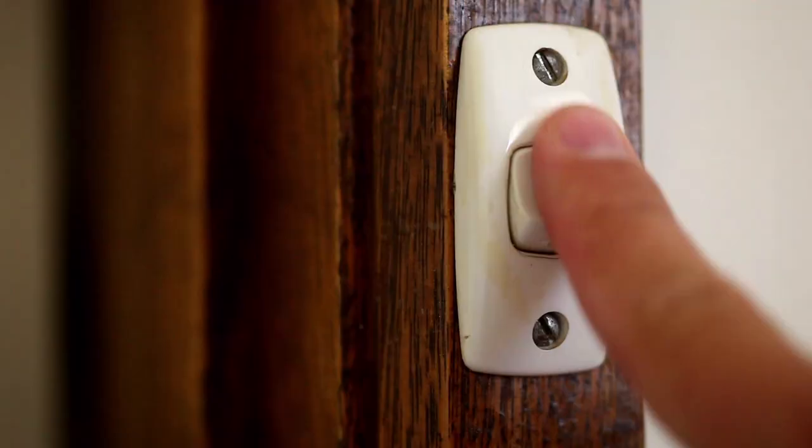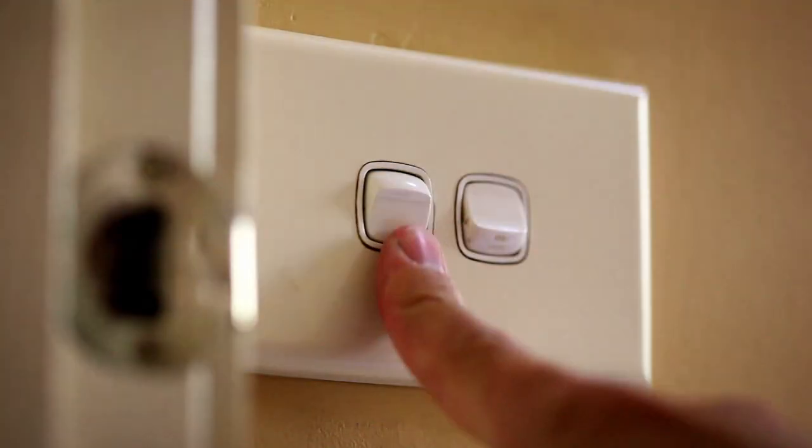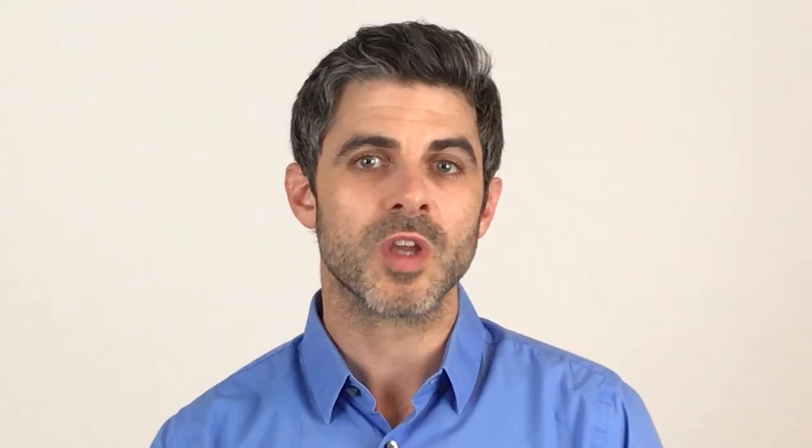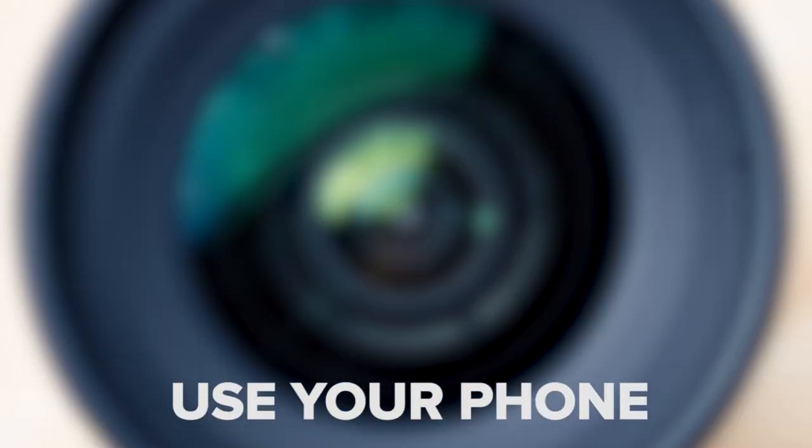You should also repeat the same process using your camera lens detector. Turn off the lights and look for any tiny lights that seem out of the ordinary. Most spy cameras have indicator lights that'll tell the user if the camera is recording or powered. If the surveyor neglected to turn these indicator lights off, you can use their mistake to your advantage by easily detecting and locating them.